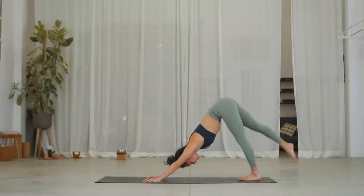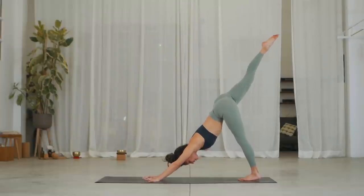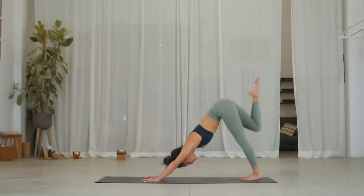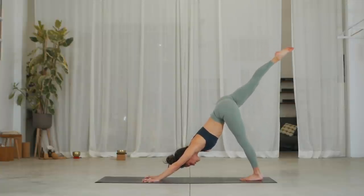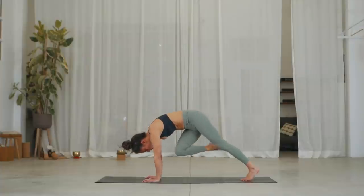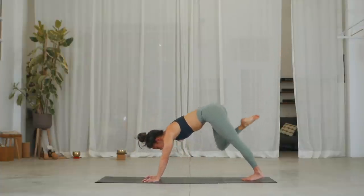Reach your right leg back and up, inhale. Point the toes, square the hips. Exhale, knee to nose. Inhale, right leg back and up. Exhale, knee to twist into left elbow. Inhale, right leg back and up. Knee into right elbow and hold.